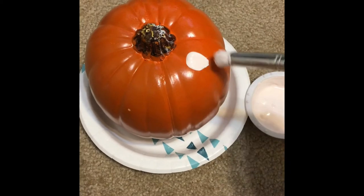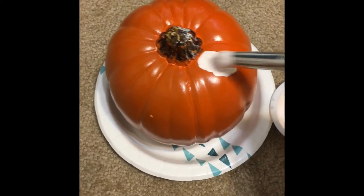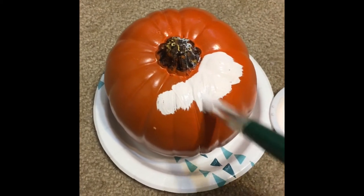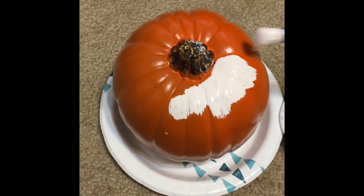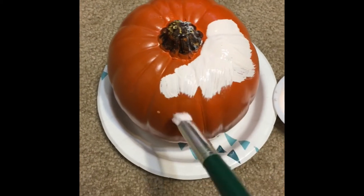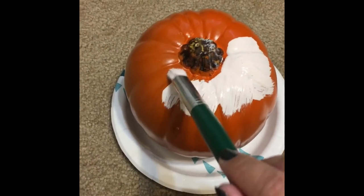Then you're just going to go ahead and paint your pumpkin. I would suggest using a bigger brush, but this is what I had on hand. I'm going to put one layer down first, let it dry, and then paint it one more layer so that the orange doesn't peek through.